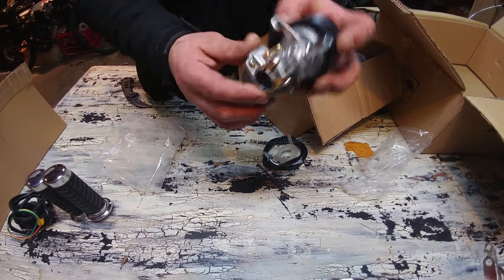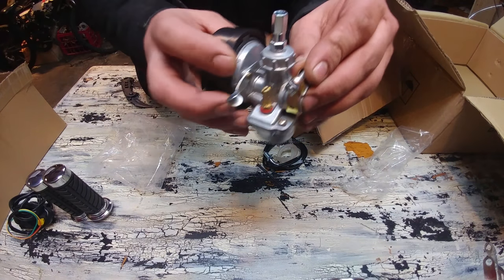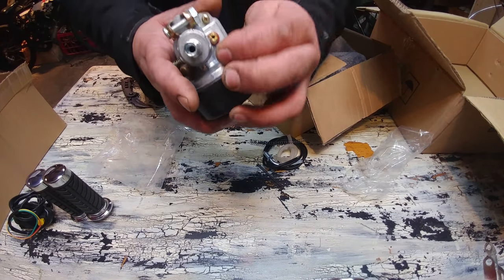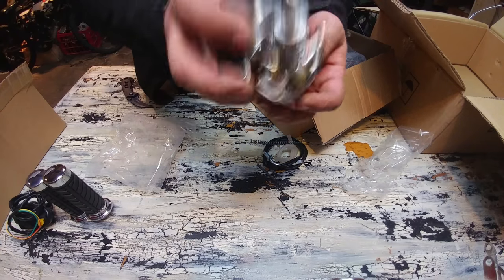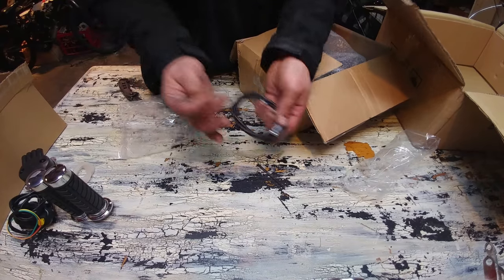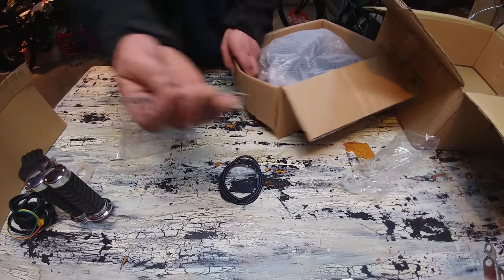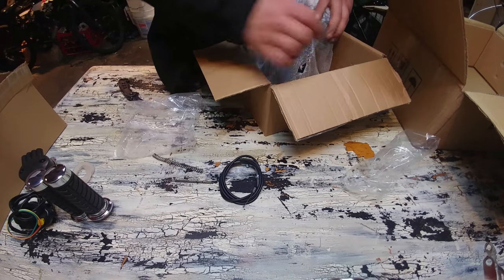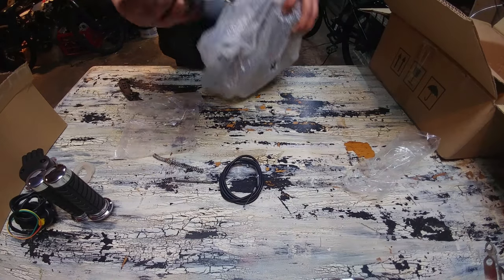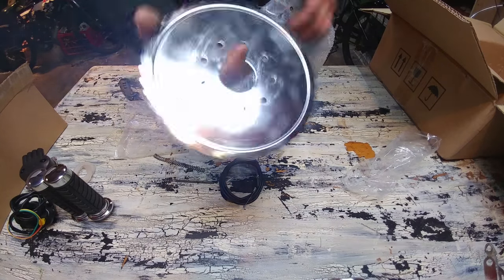Looks like we have the regular stock NT carb — the vertical gas connection type. Not a bad little carb for stock, though these are pretty cheap, so I'll probably upgrade it. Regular rubber gas line, looks like the regular length. Throttle cable and some clutch springs. Looks like a 44-tooth sprocket — that'll be perfect, and it's nice chrome so it's going to match that bike.